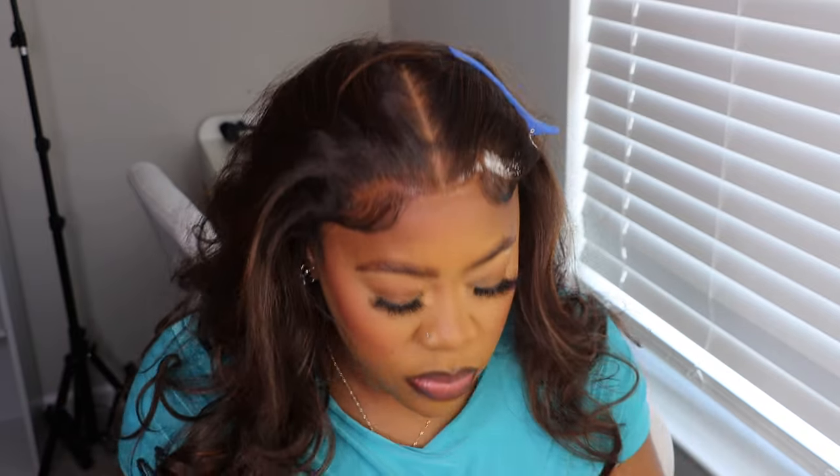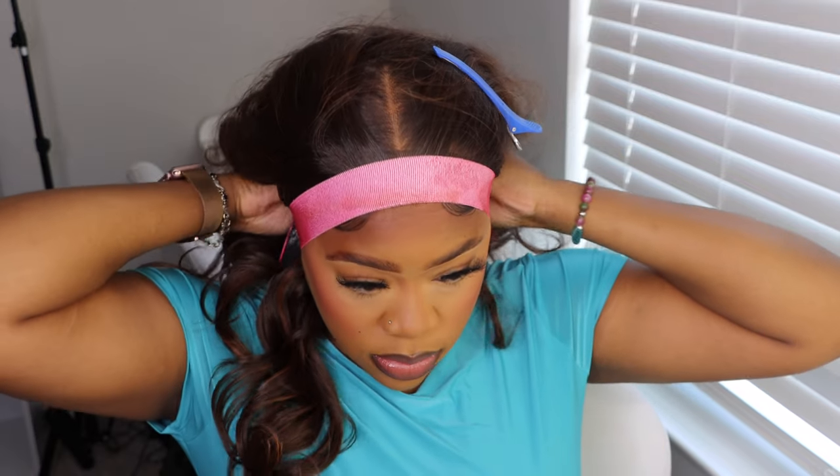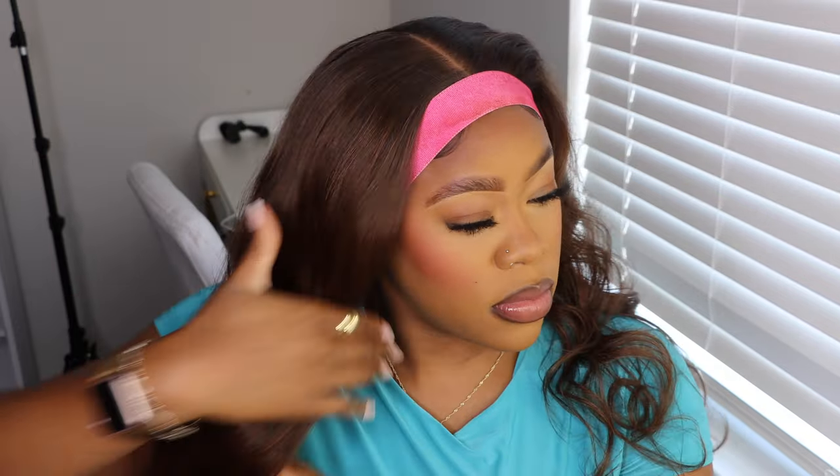Then I'm gonna go in with my Ebbins spray. You can shop on the Ebbins website — use my coupon code KO Glamour to save some money on your purchase. I'm using the black can, which is like the extra mega firm hold. Then I'm just going to top that off with my melt band.